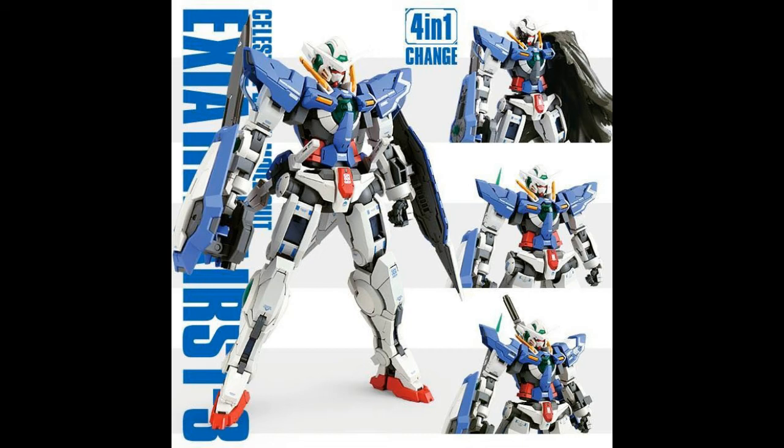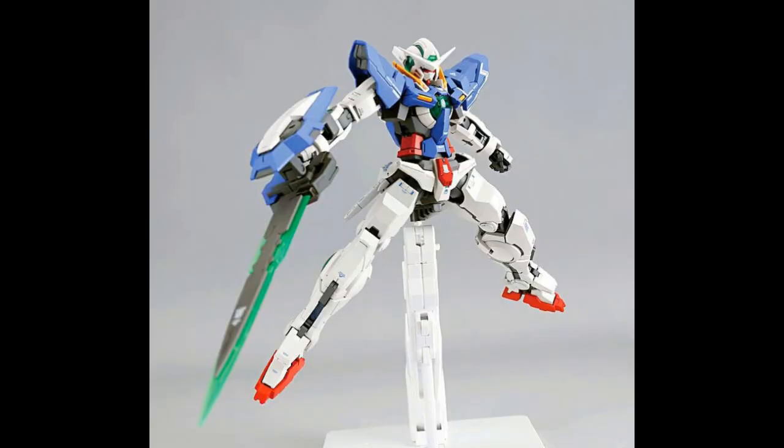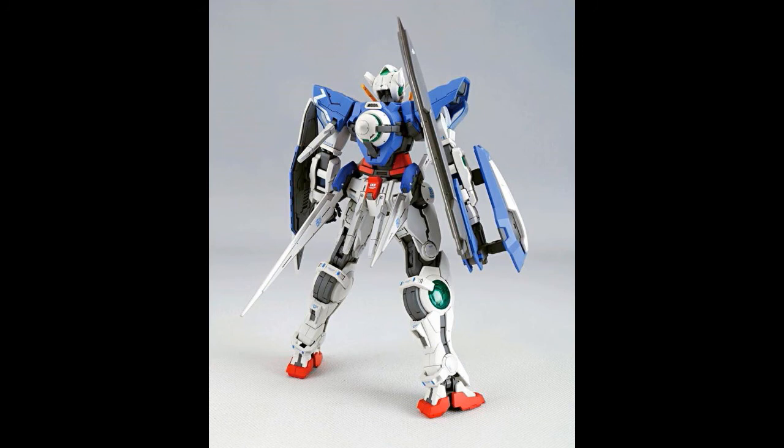The first mode is the normal Xia. You can see it standing with the GN Sword in heat mode, ready to slash some GN Flags — it looks awesome. The second picture shows the back view with the GN Sword rested.